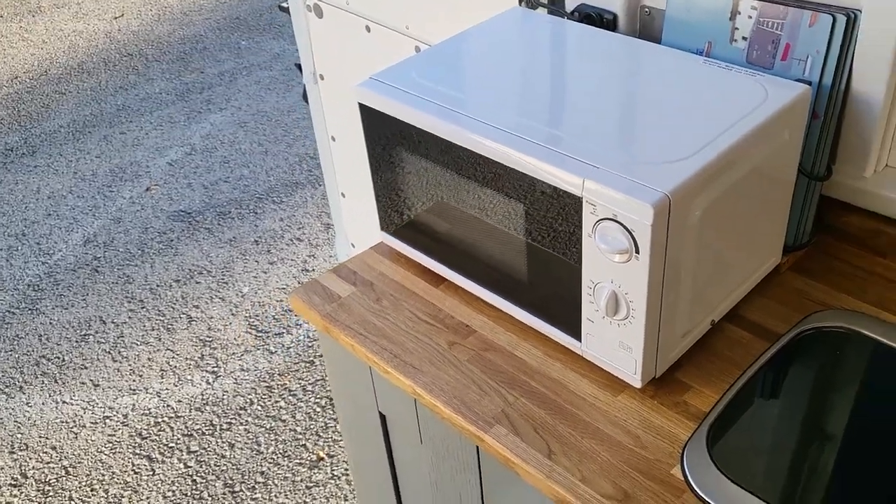The waste for both the bathroom sink and the kitchen sink just drains underneath the van. On certain sites, if you're putting anything down that isn't eco-friendly, we've got buckets that we put underneath and then we can empty those. We do have some grey waste containers as well, so if we need to go on a site which stipulates that, we've got them. So we've got both options, and a lot of the time if we're just using water you can just happily drain onto the road.